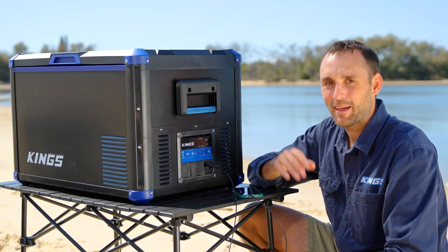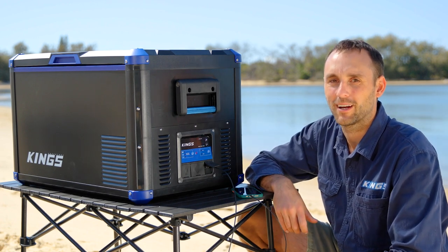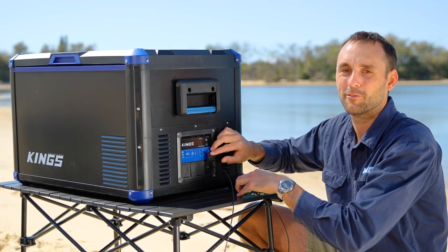That makes it easier to use them as a drinks fridge at home or to pre-chill them before you head away on a trip. Plus there are two USB ports so you can charge your devices straight from the fridge.